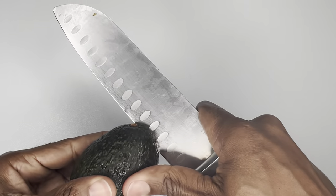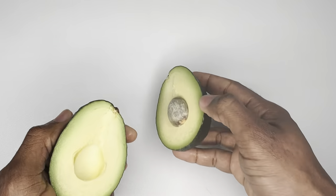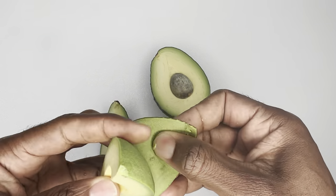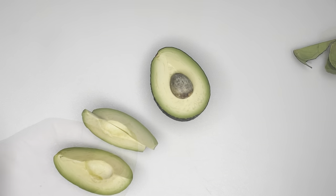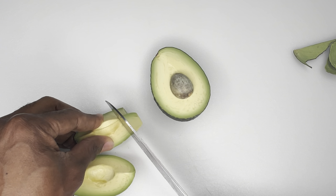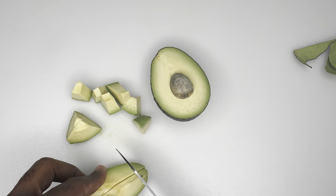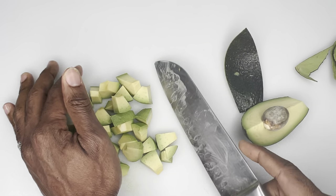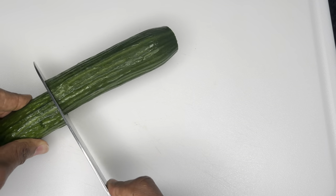Up next we have an avocado. And we're going to go with cucumber.